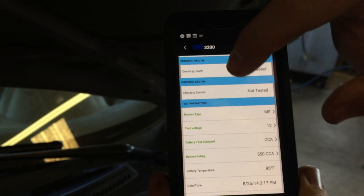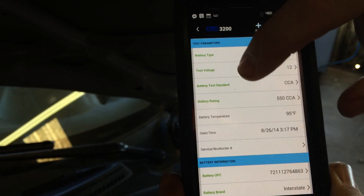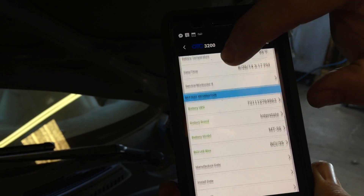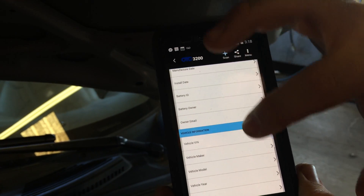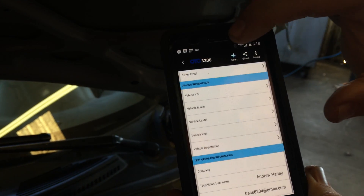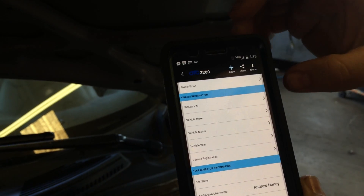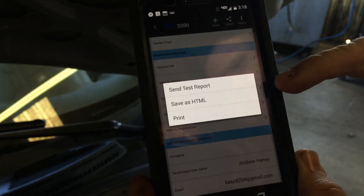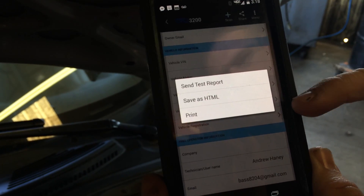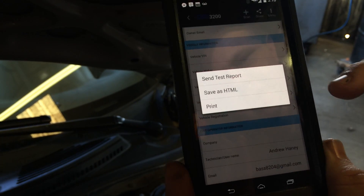If you go down here you can add more information — there's the temperature when the battery was tested. It's hot here in California. This is the rest of the information we can show the customer. You can put all this information in before you send it to them. Everything's right here on the screen, and we can go here and push 'share' — this is where we can send a test report or print it out, so we can email it to the customer or print it.